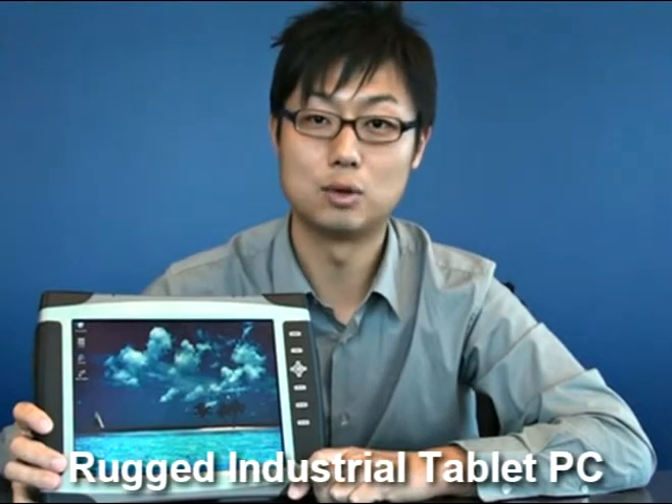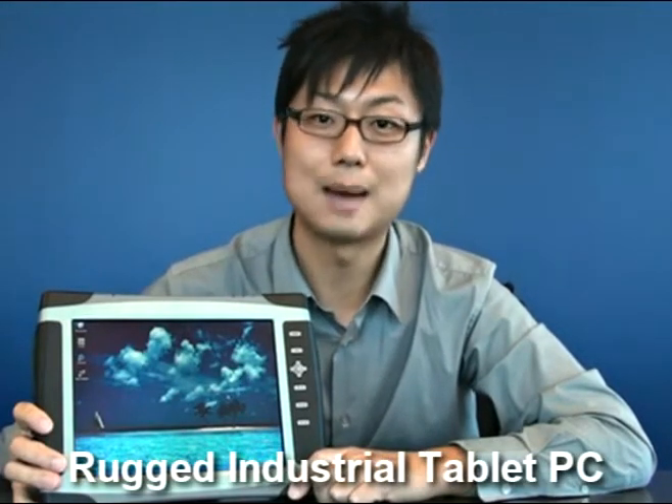Hi, my name is Zhou Zhao. I'm the product manager for in-vehicle computing and mobile computing at Advantech. Today, we will go over the MARX 3100R, the ruggedized industrial tablet PC.